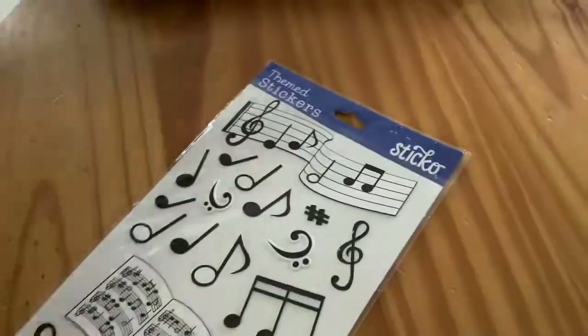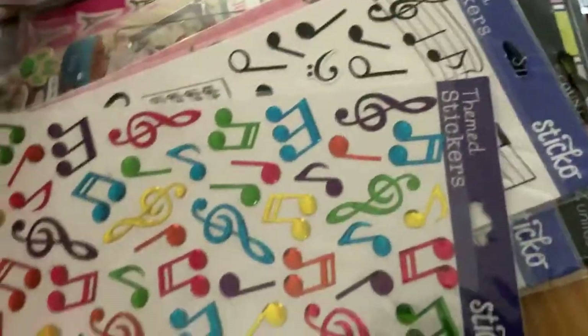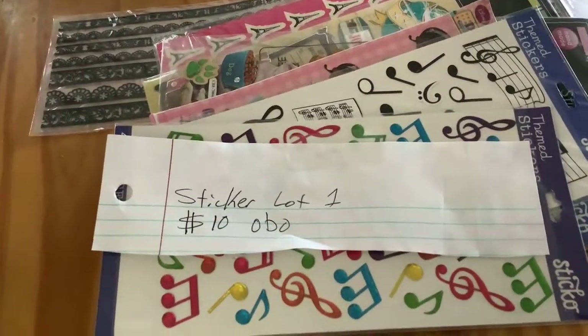So that is all the stuff I have for this video. I will do another one later — I don't know if it'd be later tonight or tomorrow. This one is sticker lot one, $10 or best offer. Let's switch it back to me. Sorry — like I said, doing it from my iPad. So that is all I had for right now. I have some other crafting stuff that I'll do another video on later.